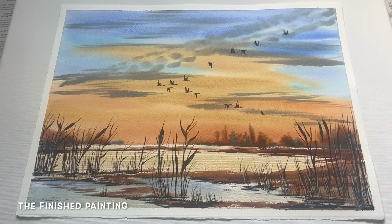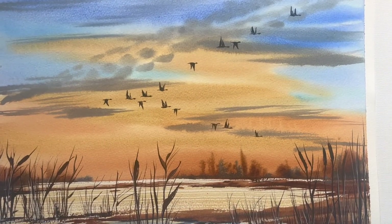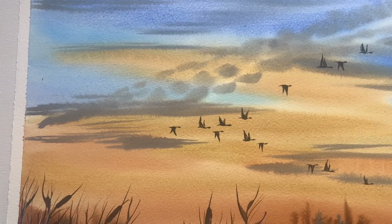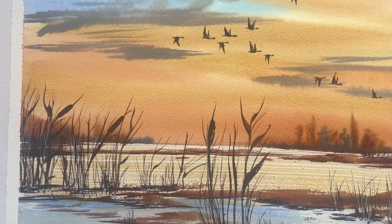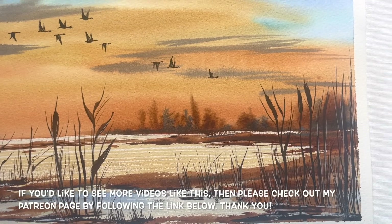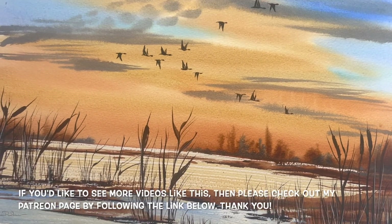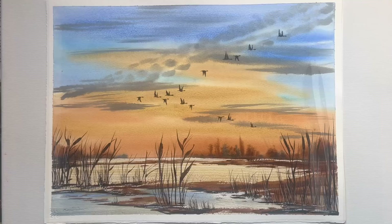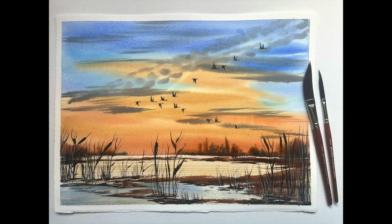And here we are — this is my finished painting, and I really enjoyed painting this one today. I'm really chuffed with how it came out, and I hope you enjoyed watching it come together too. I really love that skein of geese dramatically across the sky echoing that cloud shape, and these lovely dramatic bulrushes in the foreground. If you'd like to see more videos like this, please feel free to check out my Patreon page by following the link below. Wherever you are, I hope you're having a wonderful week, and I wish you all good health and very happy painting.